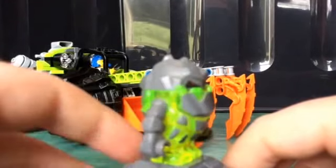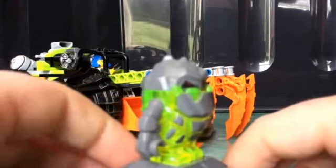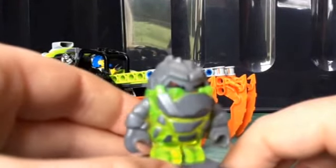He is made up of four pieces: the head, the arms, and the body, although you wouldn't really take the arms off. So that is Sulphurix.